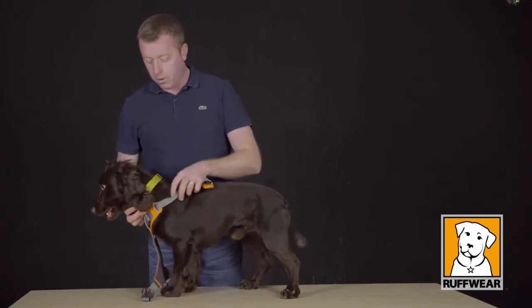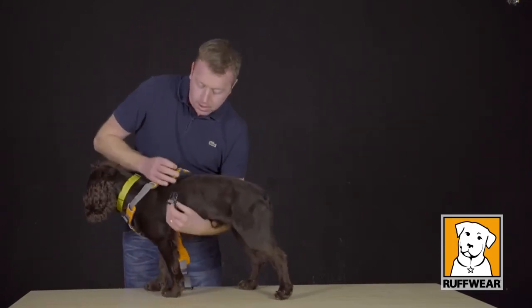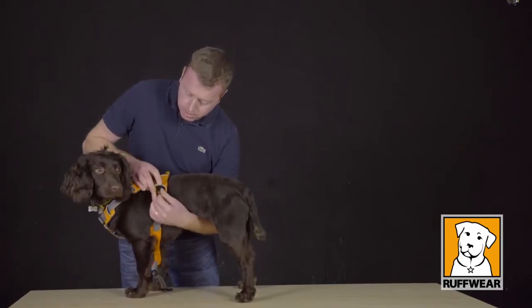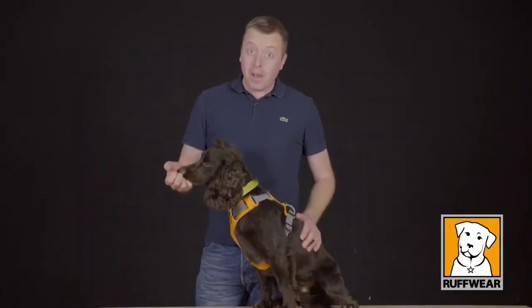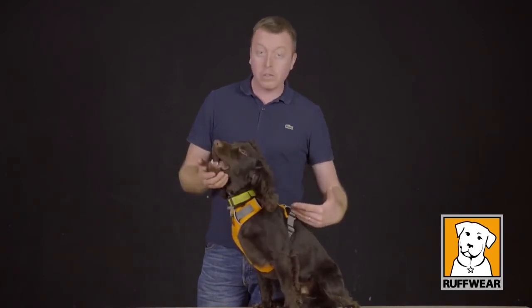Head in. The straps go underneath. There we have it — Sydney has a perfect fit with the four points of adjustment.